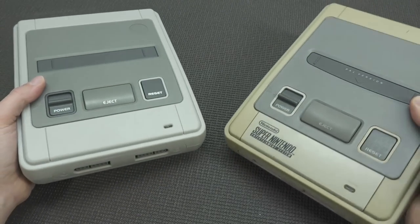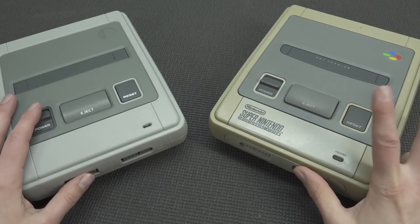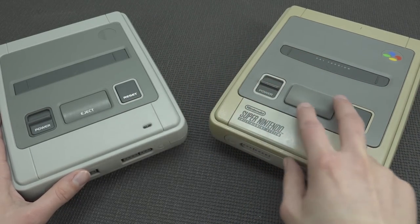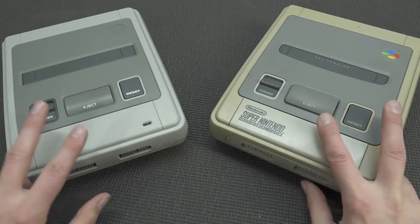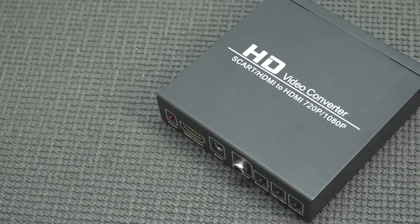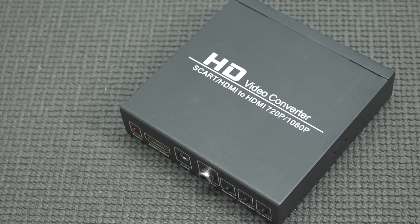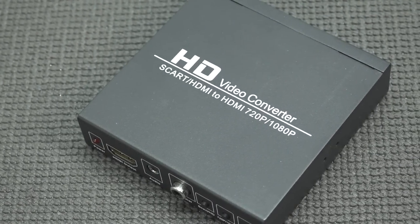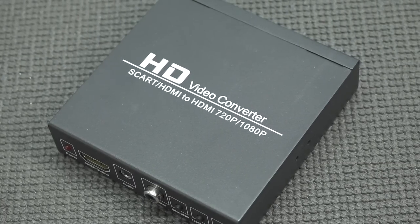Now let's do a side-by-side comparison with the two Super Nintendos. I'm going to use only PAL since this is my PAL system, and I'll use an upscaler to get it into HDMI. I'm going to do a side-by-side comparison when it comes to quality and audio performance. For the original PAL system I'll use a basic HD video converter — not the best converter, but I just want to keep it simple and cheap.